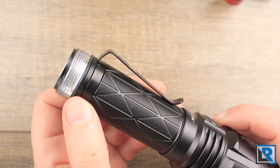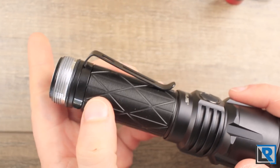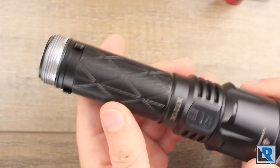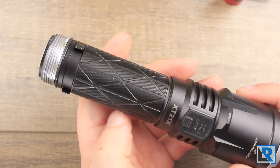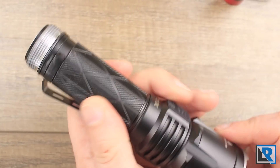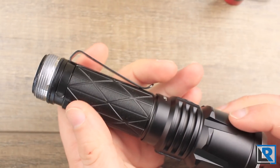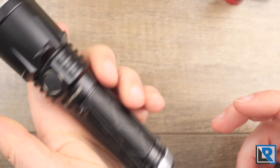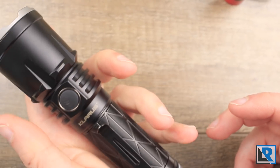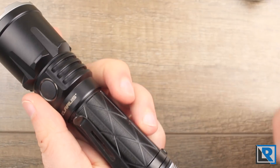The clip only fits on in one position but does rotate. It doesn't fit in reverse if you'd prefer that. The body has the knurling from the ST15R plus a diamond-like or triangular pattern milled into it. I like this type of grip — it looks really nice. It does tend to pick up dirt from your hands easily, but provides enough traction on a tactical light without ripping up your pockets or hands, so it's a good compromise.